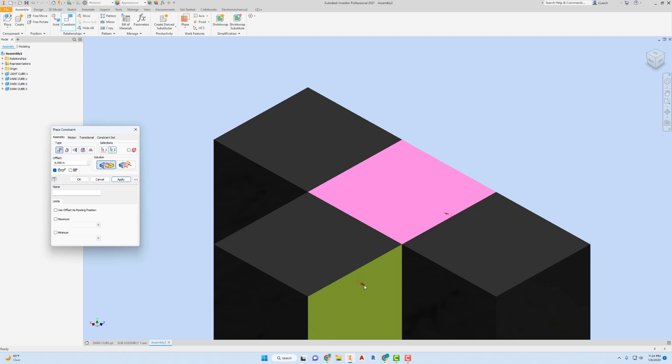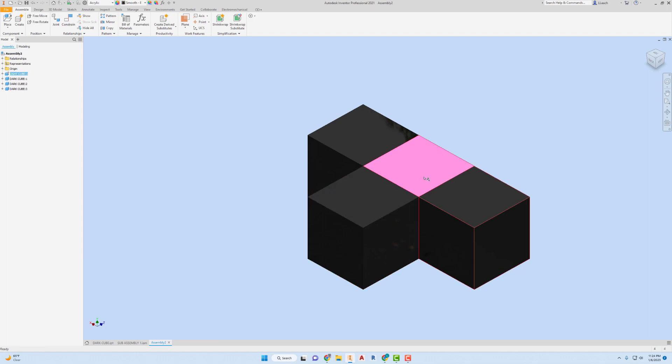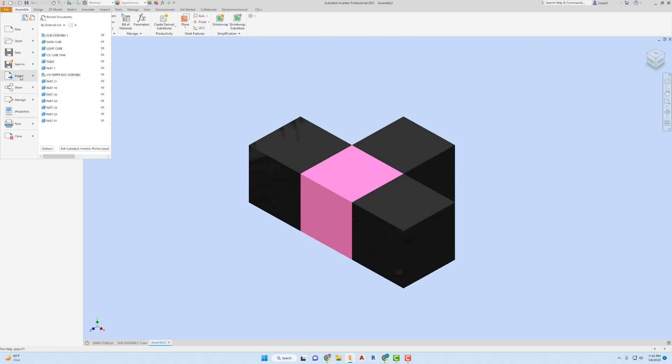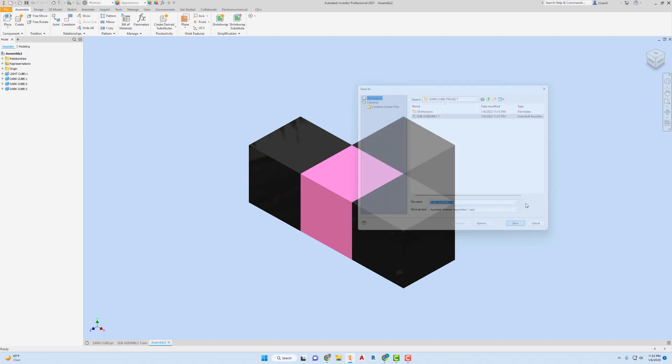The arrows were pointing in different directions so I switched to the Mate solution to correct the orientation. There we go — we have that one. I'm going to save it as Subassembly Two.